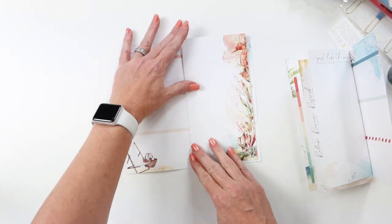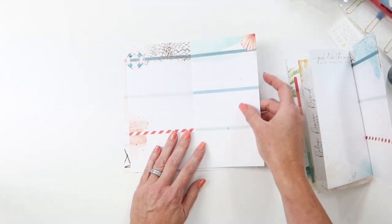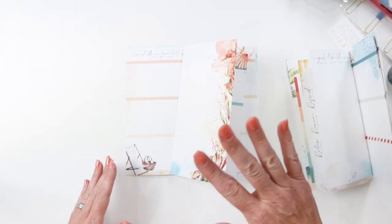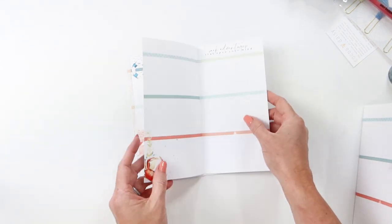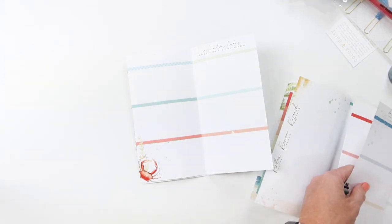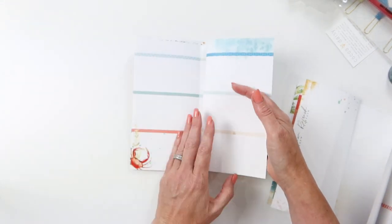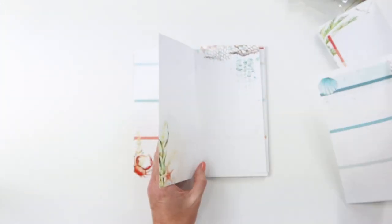So we've got grid, solid, dot, lined, and then we're back to plain. I have to think about what I want in between, so I'm going to rearrange off camera and come right back and then we're going to just change it up.